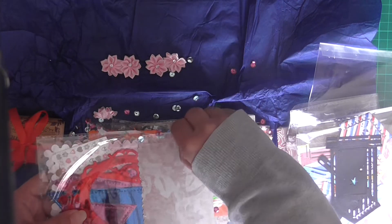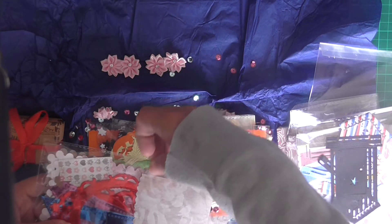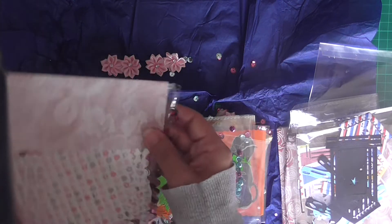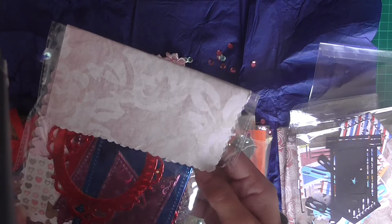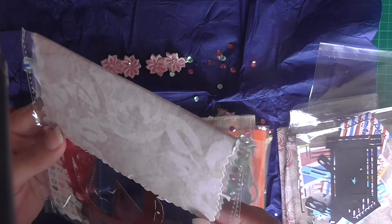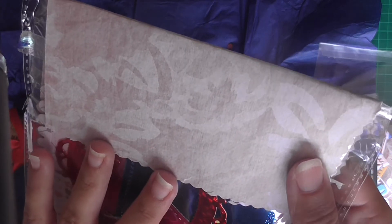So we've got more of these sequins all over - these ones are actually stuck. Just stuck on here, just try and pick them off. There we go. So in this one she's made this gorgeous topper. I like that - love that paper, that's beautiful.